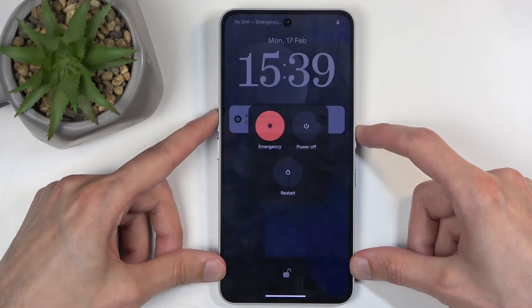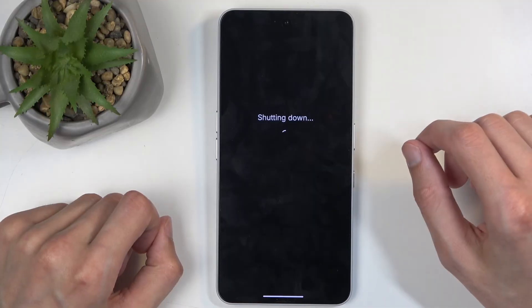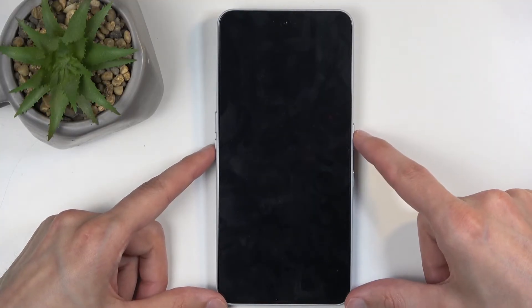So you can hold the power button and volume up at the same time, and then select power off from the options. When the phone turns off, hold the power button and volume down.